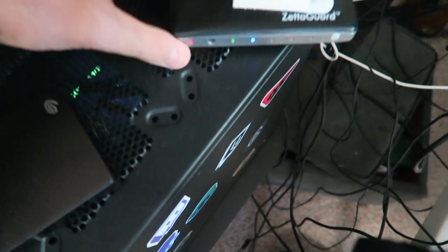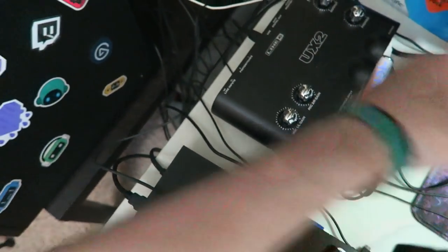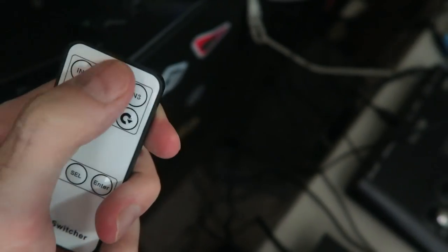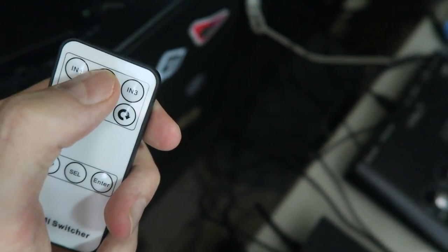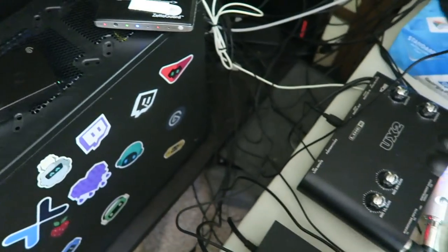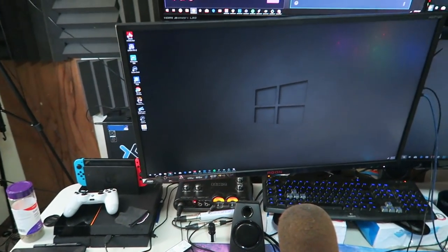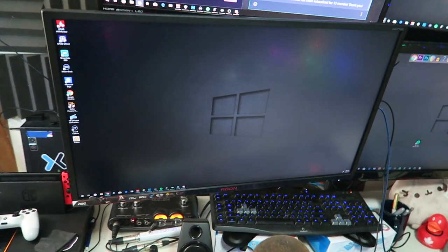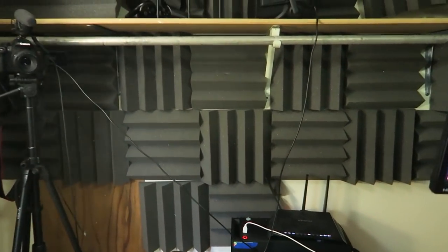Another thing I have back here that a lot of people might not have is an HDMI switch. I have a little remote, and I can use it to switch between my PC, my Nintendo Switch, and my PS4, and it shows whatever I want on this monitor. It's really nice to have that option to switch between all my different devices.